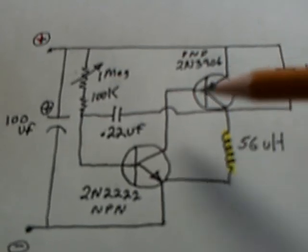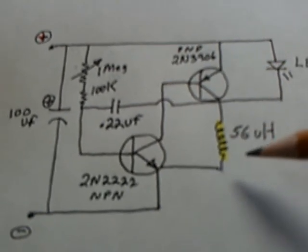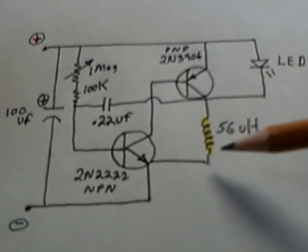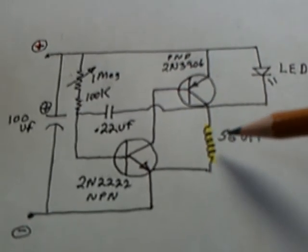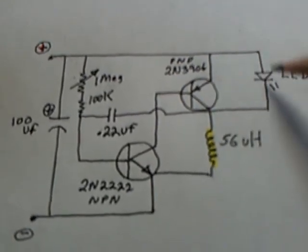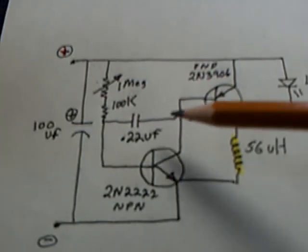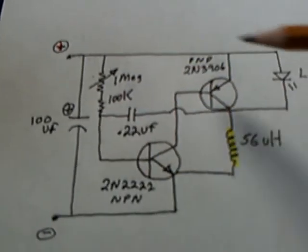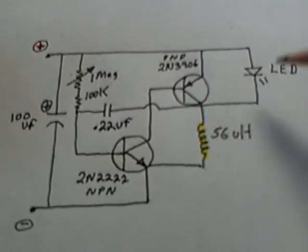I'm using a radial choke — a 56 micro-Henry choke I bought off an electronic gold mine. They're real cheap. It uses a complementary pair of transistors to build up a charge in that coil and then run the oscillator. I'm not exactly sure if the LED is being flashed with a back feed from that or if it's a charge pump from the capacitor, so somebody out there might understand this circuit better and explain how it actually operates.